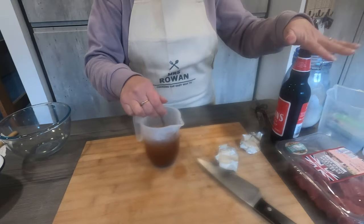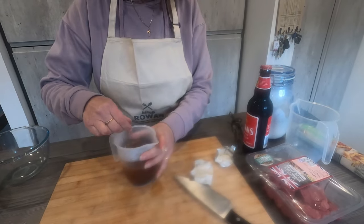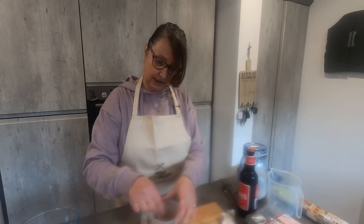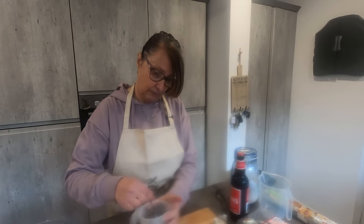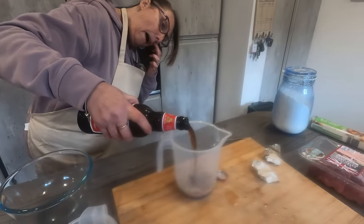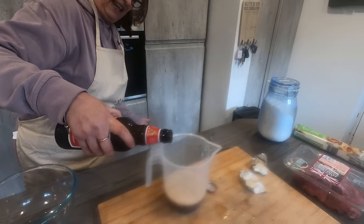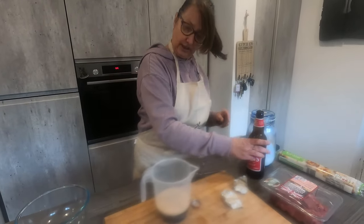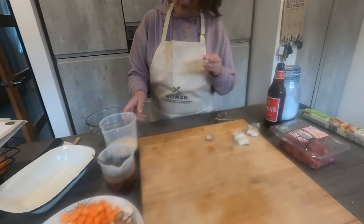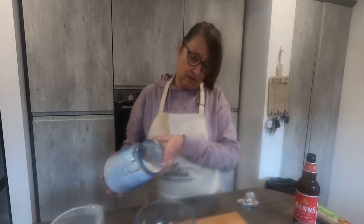Next I'm going to measure the ale out. With the ale it's 200 mils, so I'll get that measured out and ready. It's just a cheap brown ale — it's not even a strong one. It just adds to the flavour. There's 200 mils measured out. That's all the ingredients which get added at the end, so I'm now going to crack on with the beef.